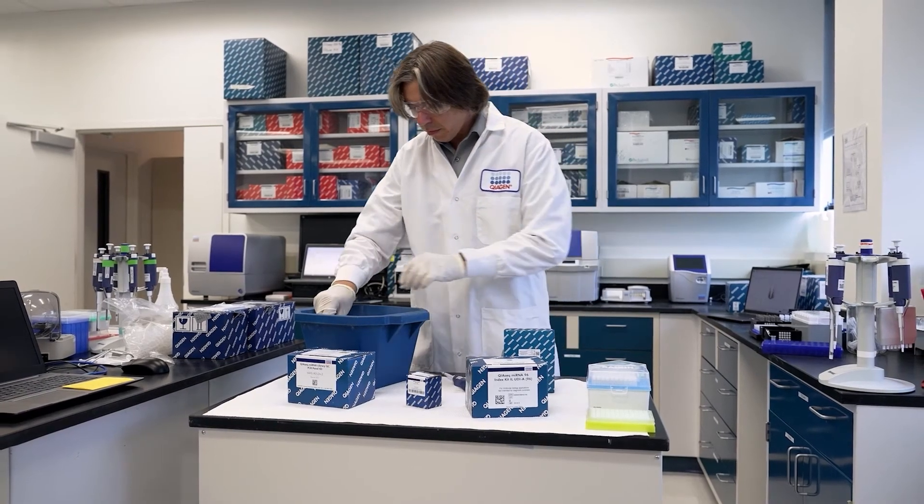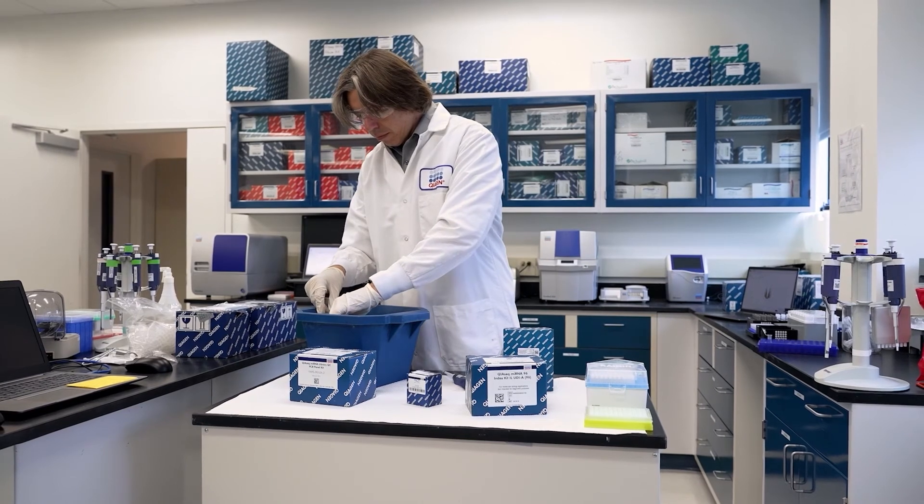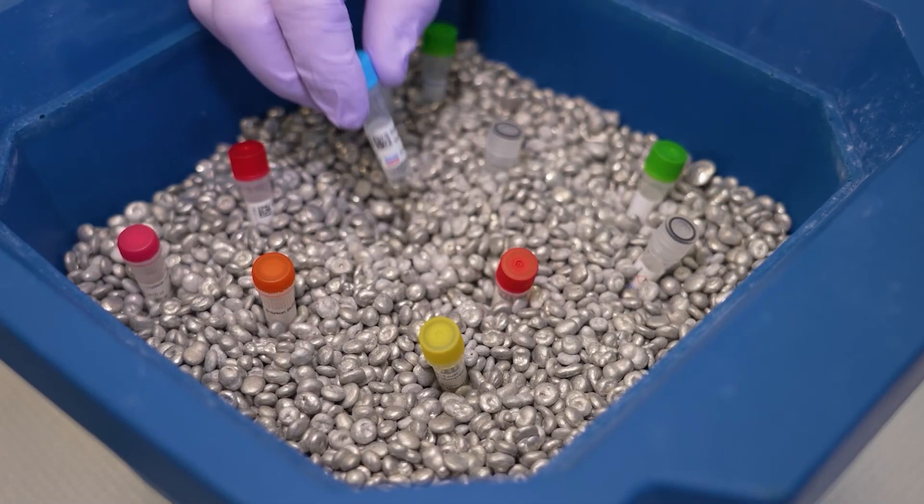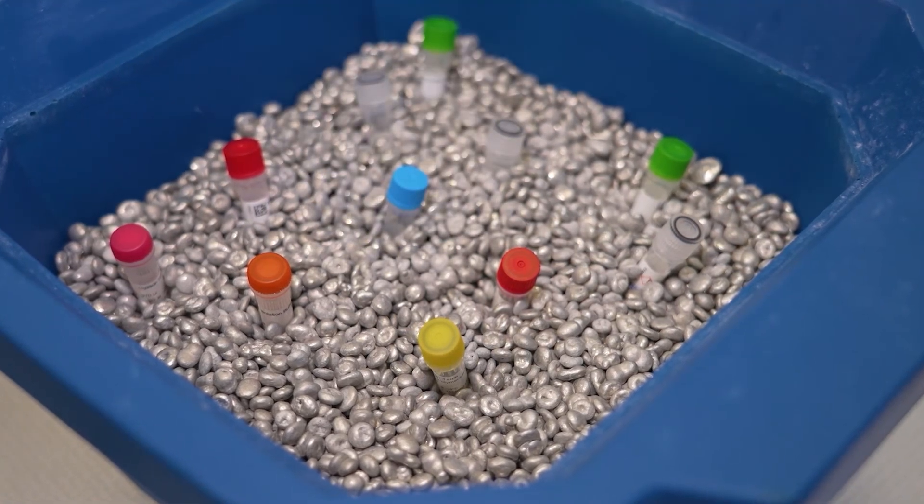No more wasting reads on ribosomal RNA. Integrated QIAGEN FastSelect technology efficiently eliminates greater than 95% of ribosomal RNA, increasing RNA-Seq sensitivity.